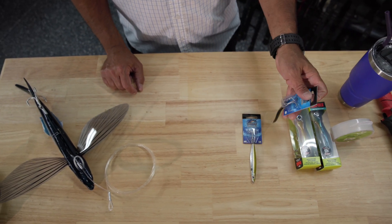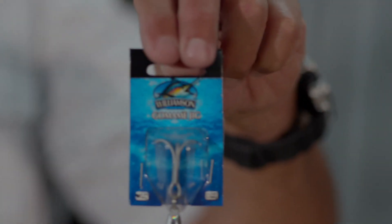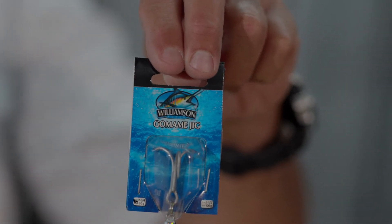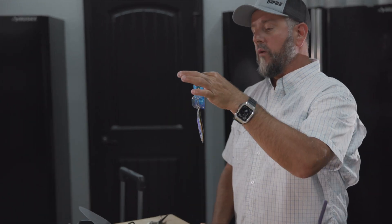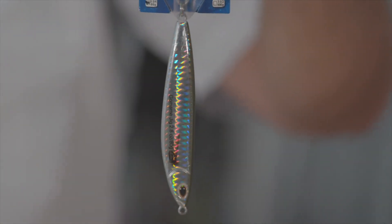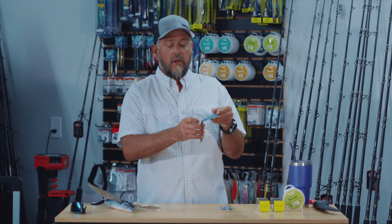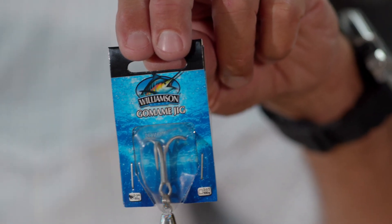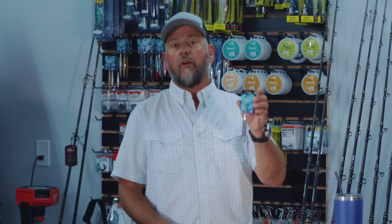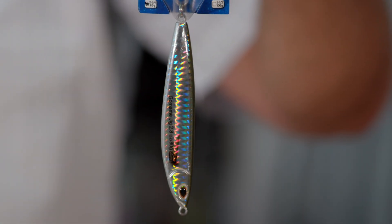The biggest surprise for me has been this guy — the Go Mommy jig — and this is from Williamson, made by our friends at Rapala. This jig has kind of a pre-bend in it, it fishes really really well, and for whatever reason they really seem to enjoy this over just a traditional straight metal lure. The other thing I love about it is it comes with a quality VMC hook right out of the package and a nice beefy split ring.